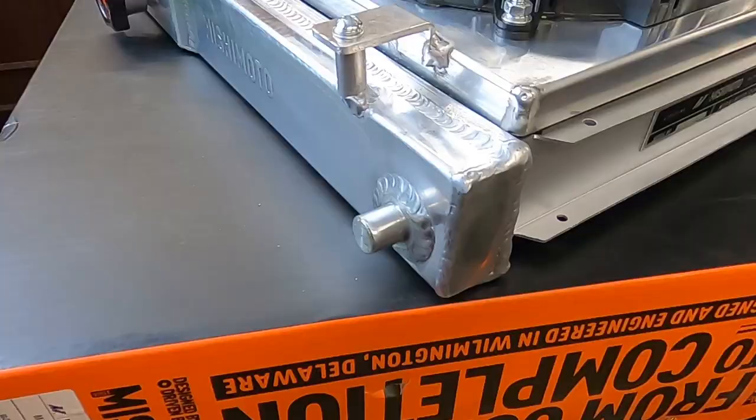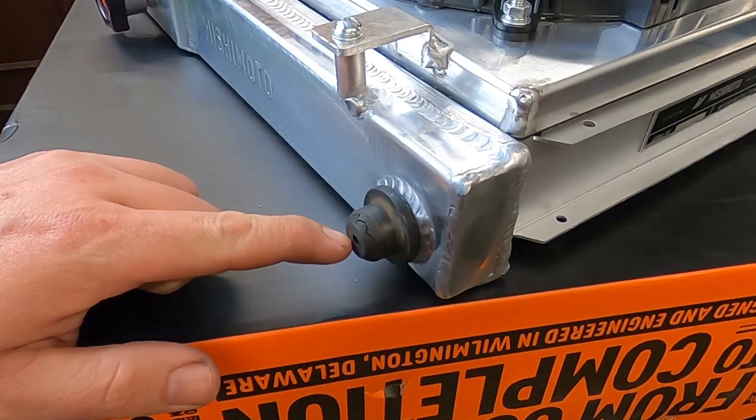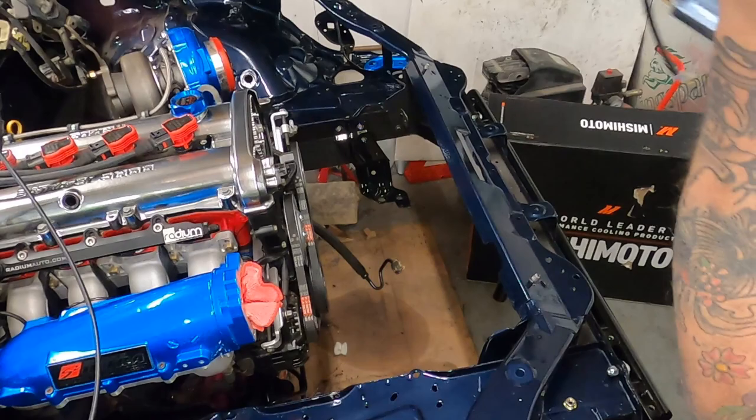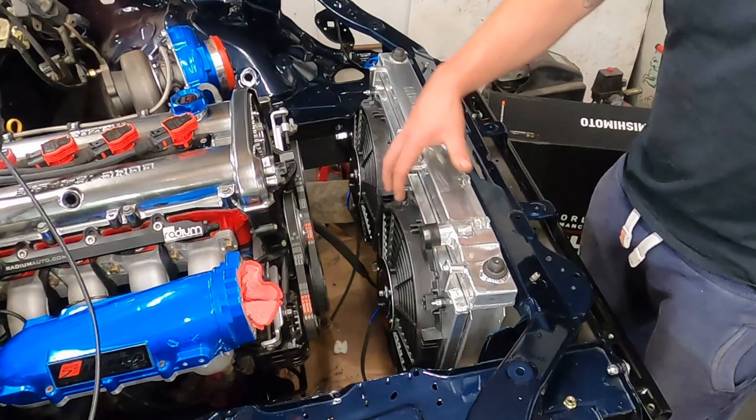And then there are the four rubber grommets that go between the radiator and the radiator mount. If anyone knows where I can get four new ones of these from, I'd be greatly appreciative, as I can't seem to find any and mine are completely perished. Once you've got the radiator in the correct holes down the bottom mount, you can then go ahead and put the top mount on.